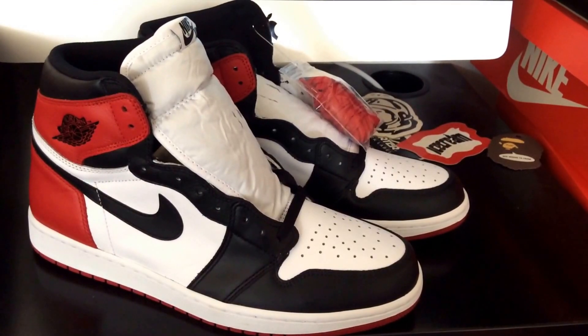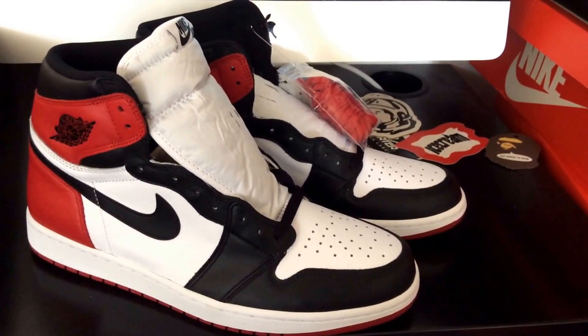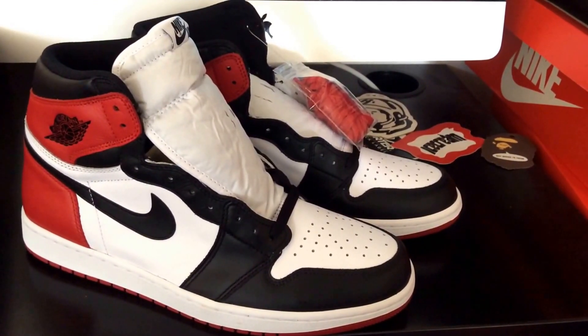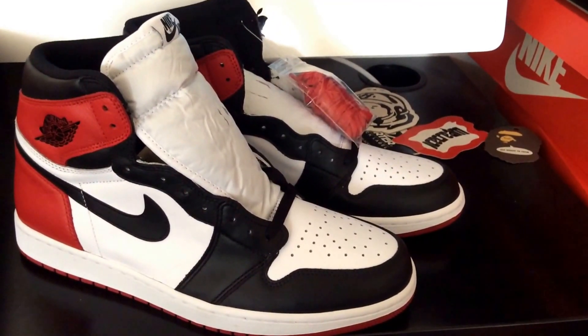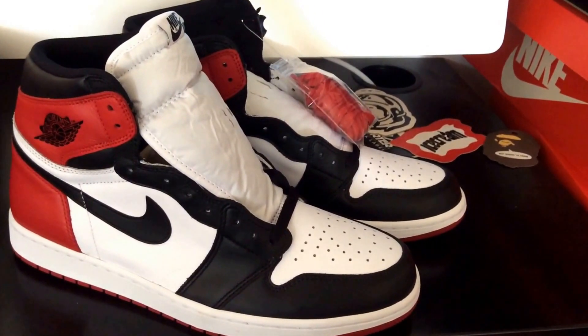This is the 2016 version of the Black Toe Jordan 1 High. I just recently did a video on the previous release — the 2013 release of this very same shoe — go check that out in case you missed it. They're very similar in many ways.